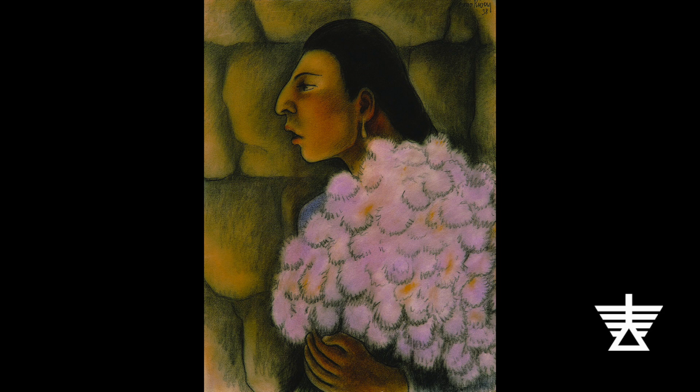Rivera's piece, Profile of an Indian Woman with Lilacs, shows an indigenous Mexican woman carrying purple flowers. When Christopher Columbus came to America, he thought he and his crew had landed in India, so he called the indigenous people they met Indians. Flowers have been important in Mexico since ancient times, for ceremonies and festivals, to grow and to sell, and to just have in the home. What do you think this woman will do with her beautiful flowers?